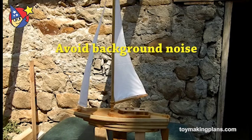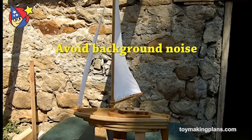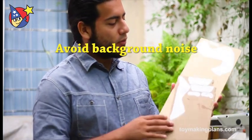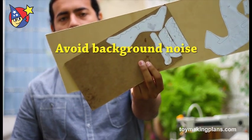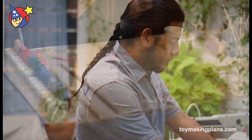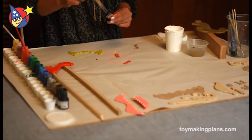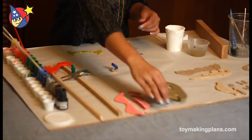Pay attention to background noises too. A bird singing outside the window may not be so bad, but noisy traffic, or the neighbor's barking dog, or even a noisy air conditioner will be very annoying in the background. Close the windows and the door, turn off any noisy appliances, and tell anyone around that you're recording.